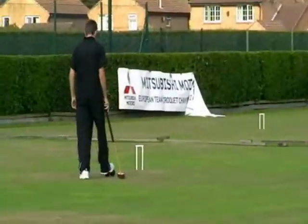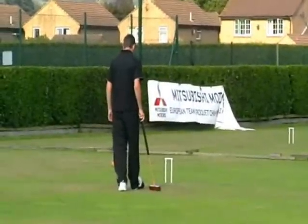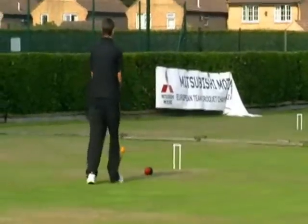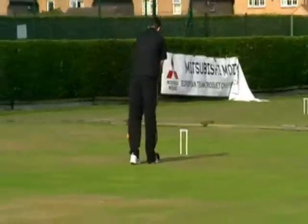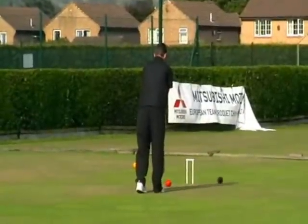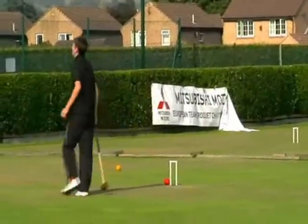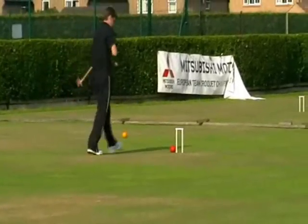The problem he's got here is he's approaching not uphill — it goes to the left. So he probably needs to stay back on this hoop, give himself maybe a two and a half foot hoop. That's your opinion.